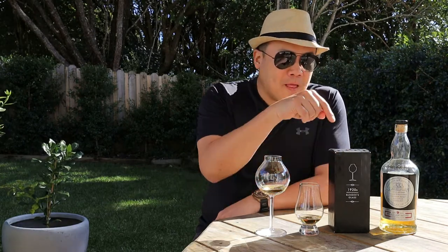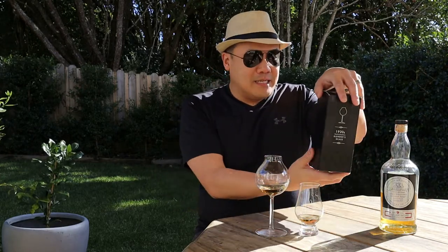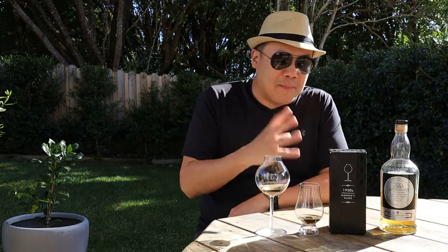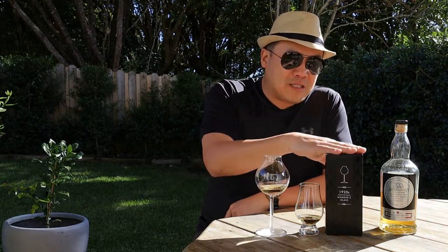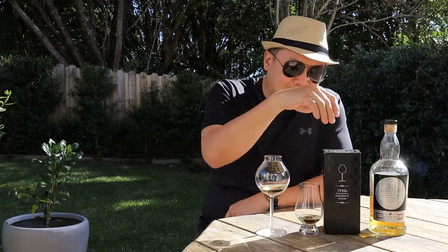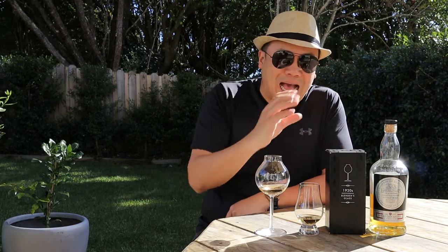I've decided to buy this particular glass — it is the Elixir Distillers 1920s Professional Blenders glass. I don't think they invented this shape; I think they based it on an older design and revived it, so to speak. You can get this quite readily available online — it's everywhere. The Elixir one is from the Whisky Exchange, but the shape itself is what I'm actually after today.